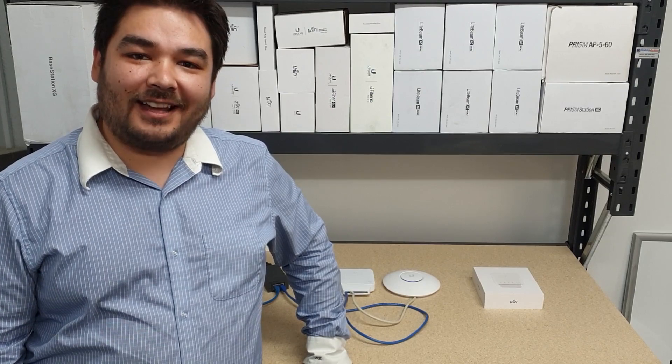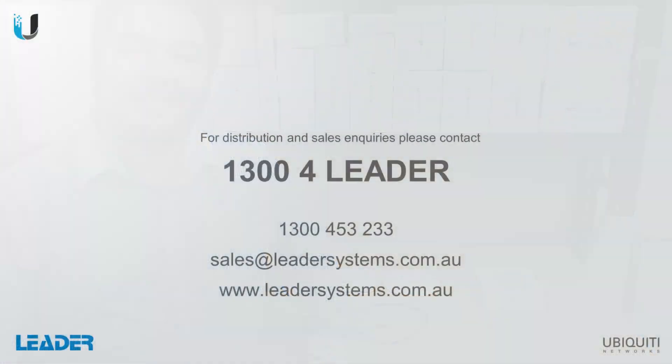And that concludes our look at the UniFi SwitchFlex. If you'd like to know more, please get in touch with your Leader account manager.